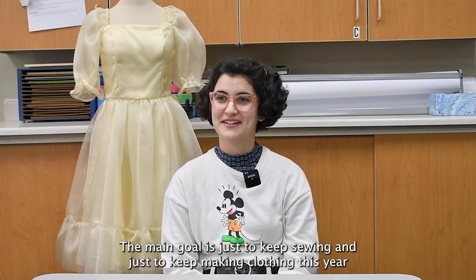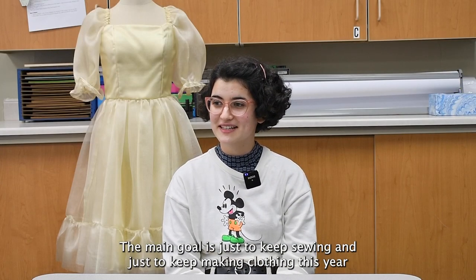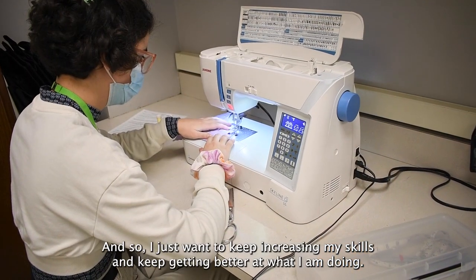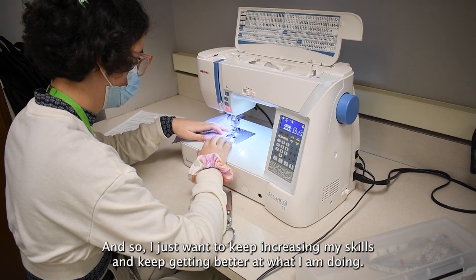The main goal is just to keep sewing and keep making clothing this year, because it's something I want to go into in the future. I just want to keep increasing my skills and keep getting better at what I'm doing.